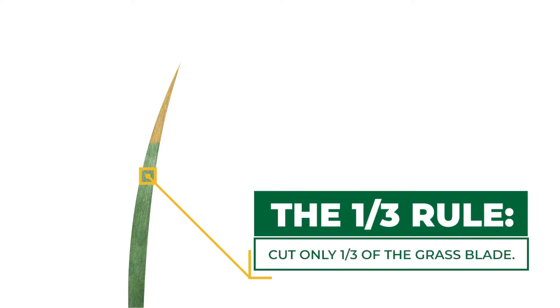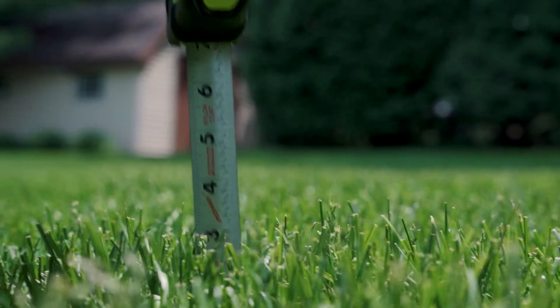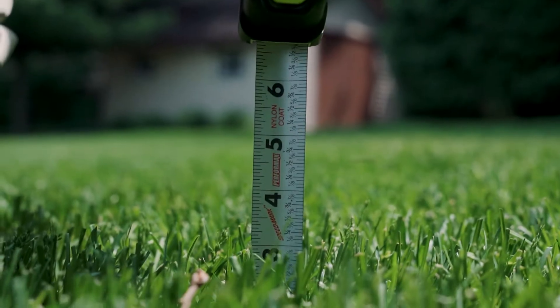Keep in mind, a lawn that is growing slowly might require less frequent mowings. Also keep in mind that we want to abide by the one-third rule. What this means is we only want to be mowing off a maximum of one-third of the grass blade at all times. If our lawn is at four inches, we only want to be mowing down to three inches, which is a great targeted height for cool season grasses.